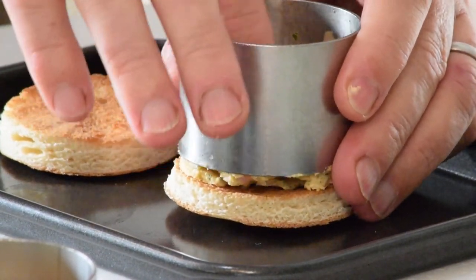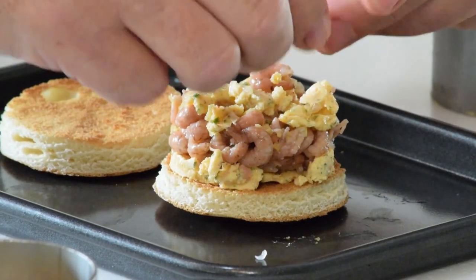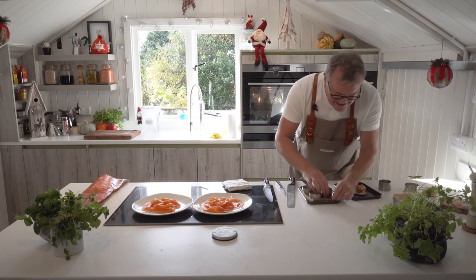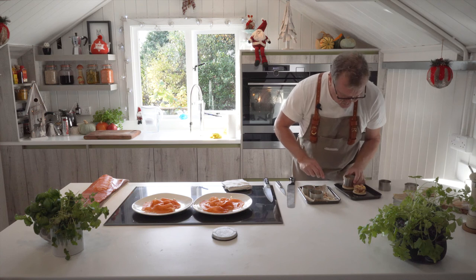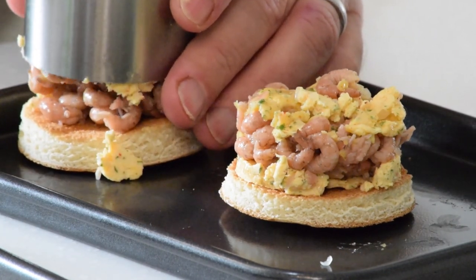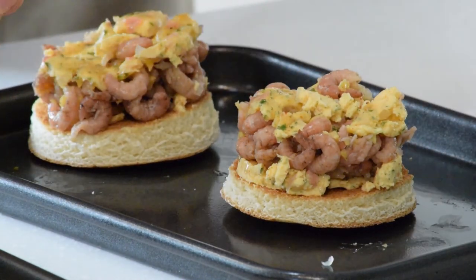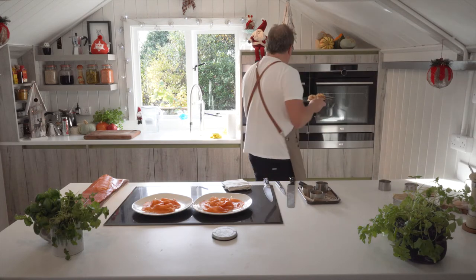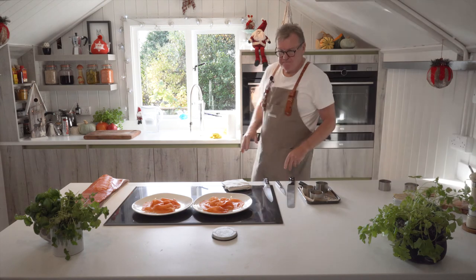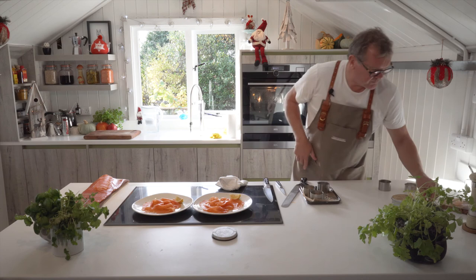Pop the shrimps onto our crouton and you can see how lovely and delicate they are rather than being heavily potted, but it does take a little bit more detail to get that just right. As we're eating more sensibly, I think it's a really good thing. Just pop that on there, then all we need to do is pop those just to warm in our oven. I've got a couple of lemons and a nice piece of dill.